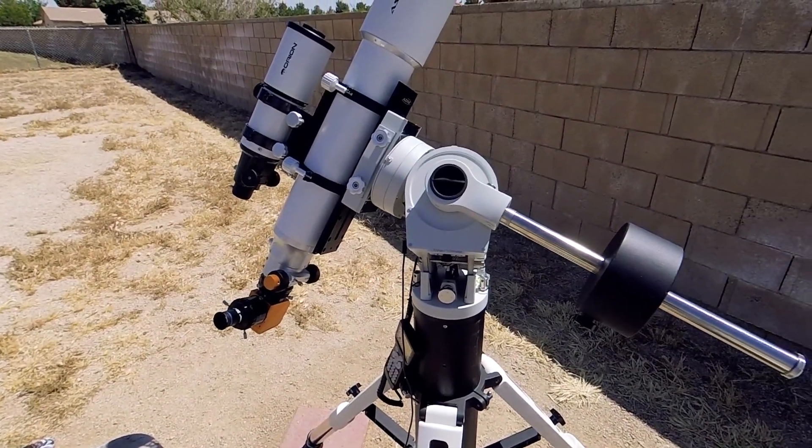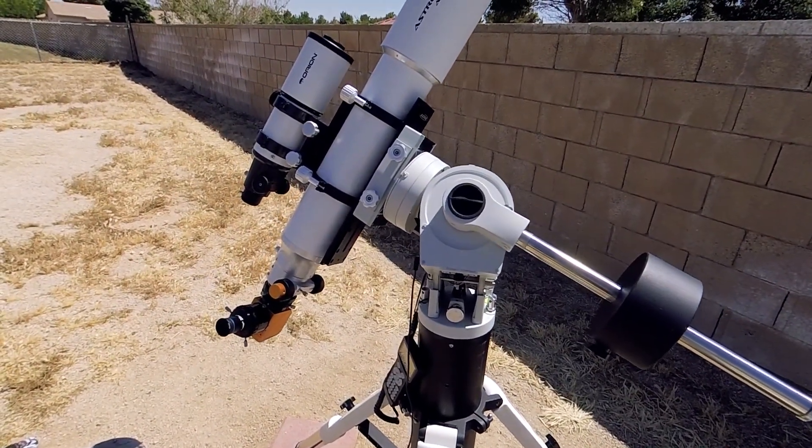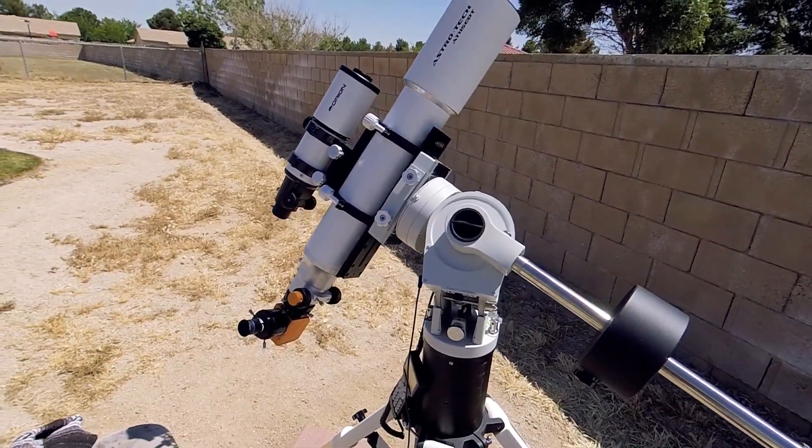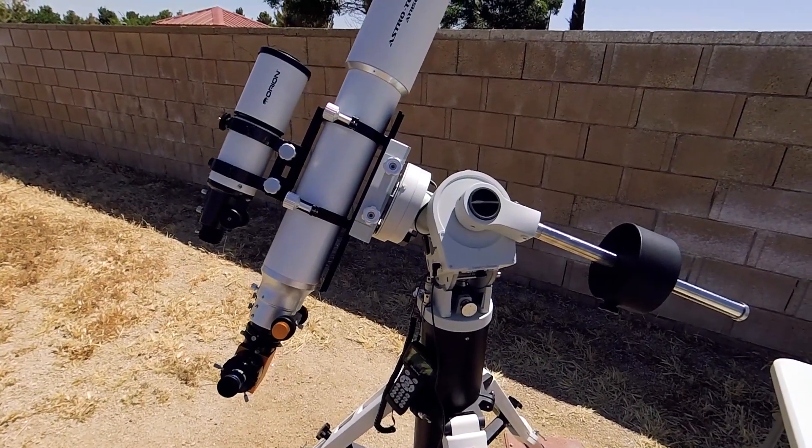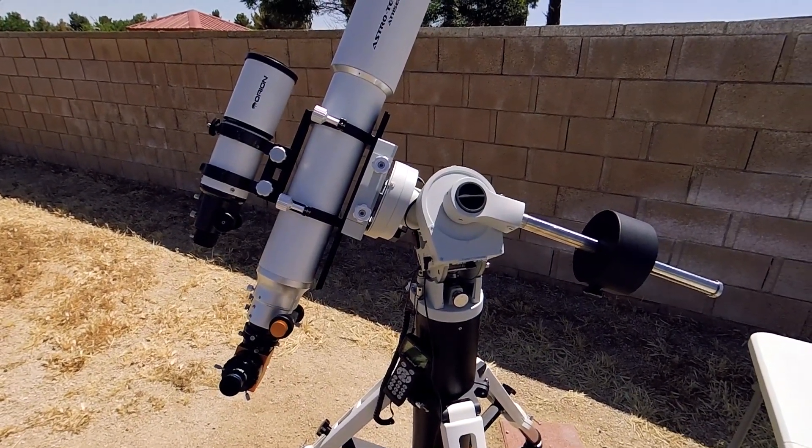That's pretty much it. At the end of this video I've taken footage with my cameras using the Altair solar wedge. As of right now I'm very happy with it and definitely recommend it. Thanks for watching guys, take care of each other and I'll see you in the next one.